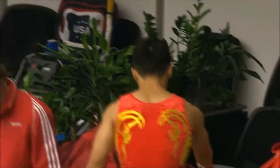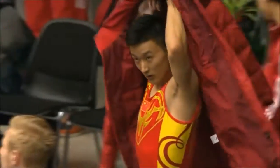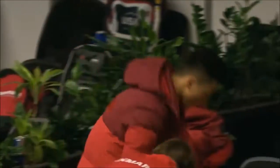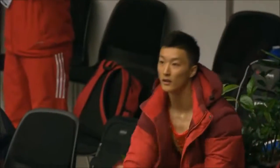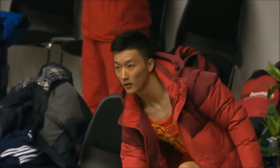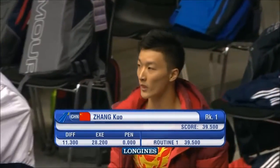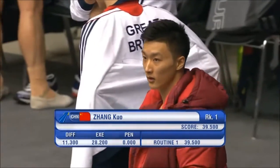One round to go. We've got one more competitor to go in this first round. Big score, 39.5, which has taken him straight into the lead. And he is Song Yun.